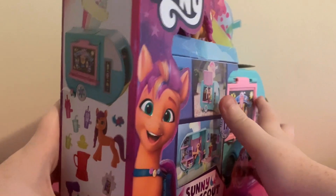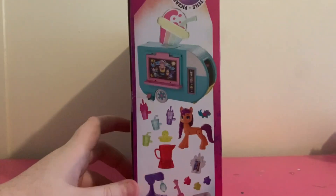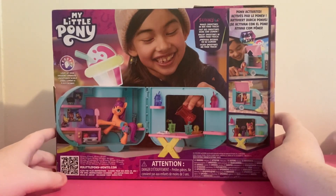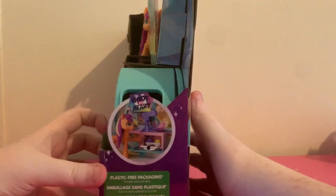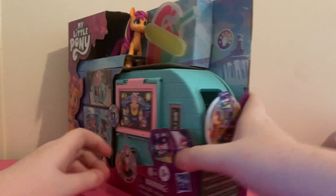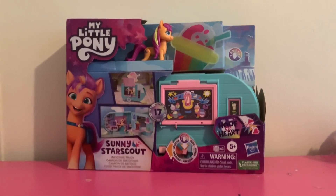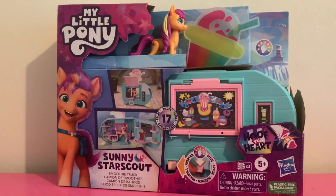Here's the side of the box where you can see everything that she comes with. It can barely fit in my camera here. Here's the back of the box that shows you what the set looks like outside. Here's the side, and here's the front of the box. The gimmick of this set is that whenever you push this little lever, the door opens up and this light up here turns on.